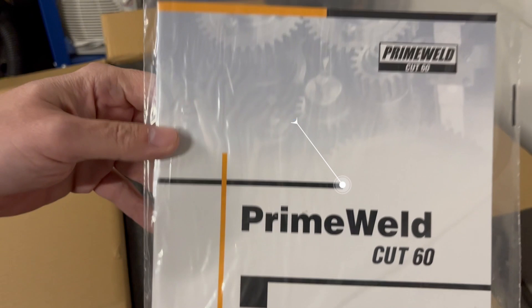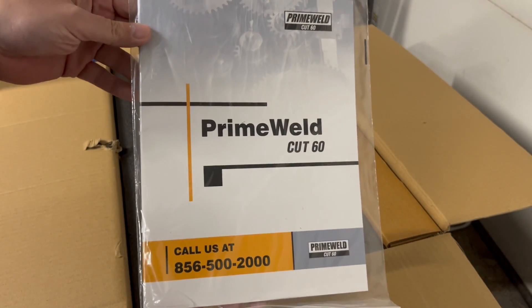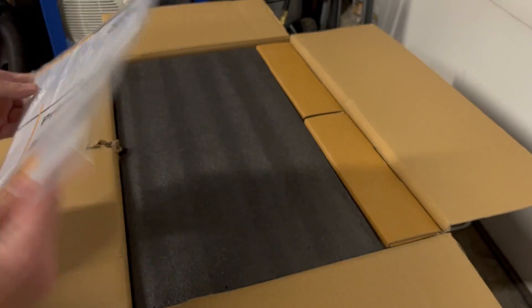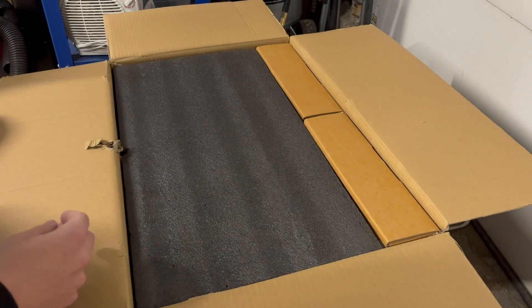We have the PrimeWeld Cut 60 User Manual. It has a lot of useful information, especially some cutting specs. We'll take a little bit of a look into this later.